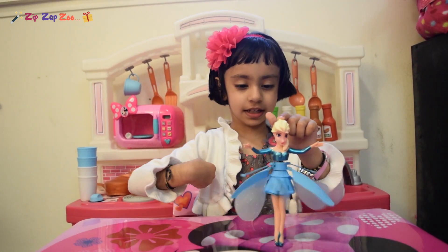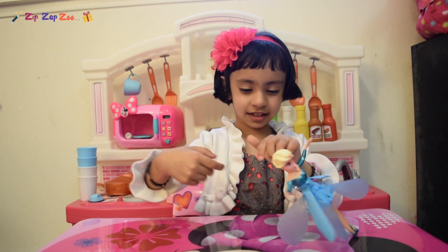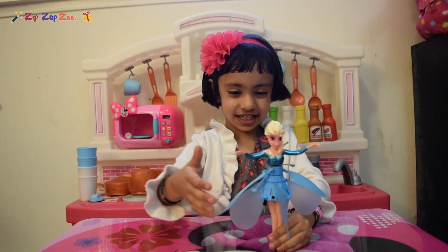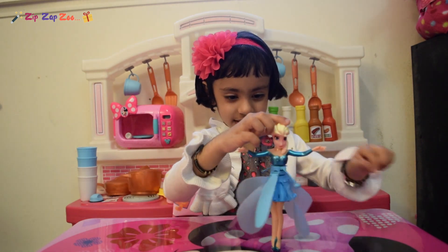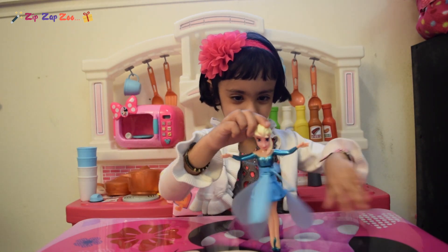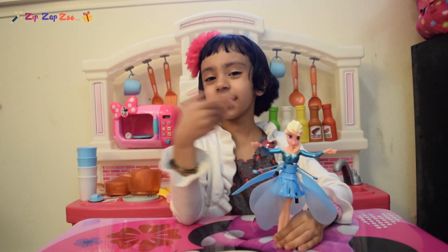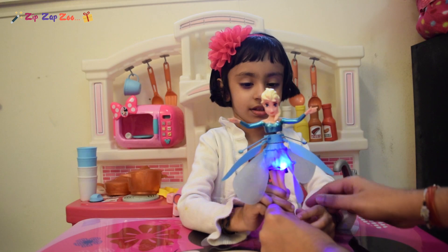And it can also spin! Ta-da! Look! Just hit it like that! It can also spin fast! Now I'm going to fly with Elsa!